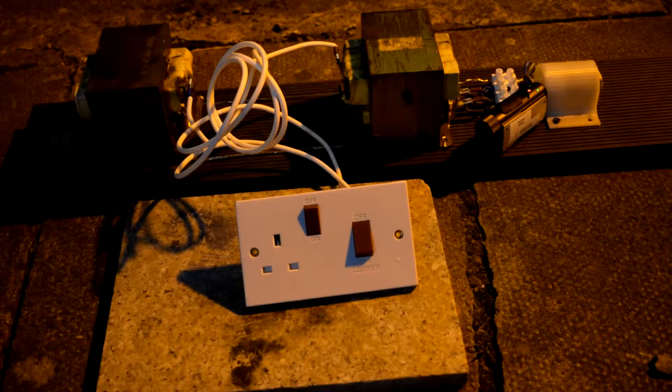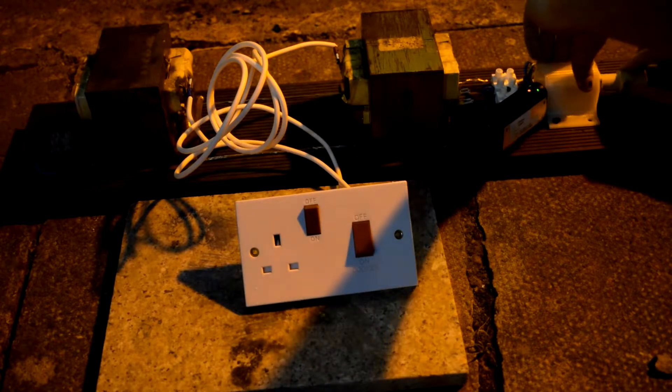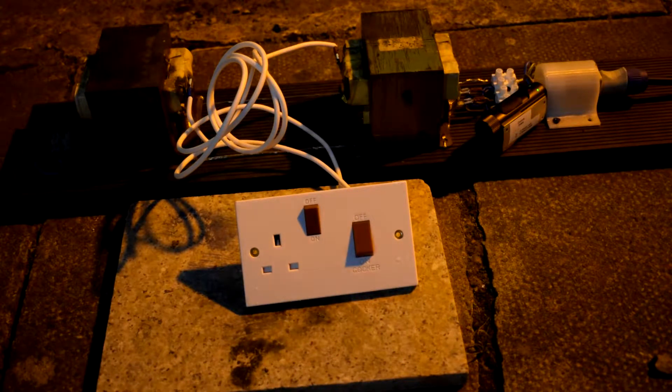This is a second attempt to set this thing ablaze with high voltage. The first time we tripped the circuit breaker, so we're just going to connect that in again. Three, two, one — contact. Perfect.